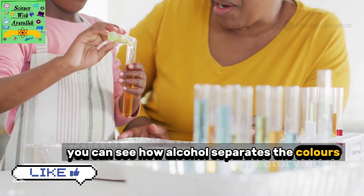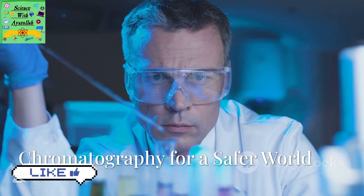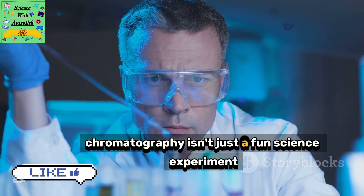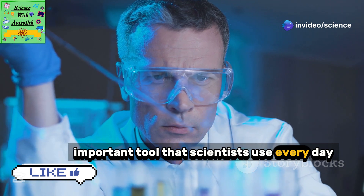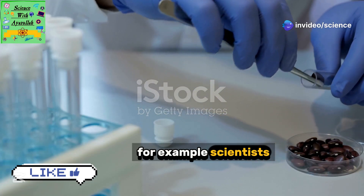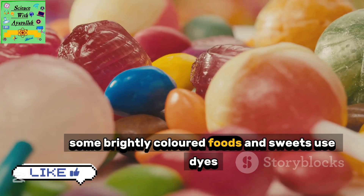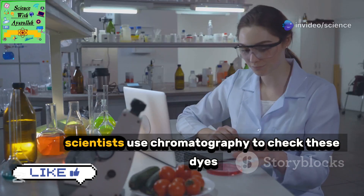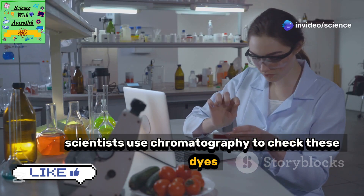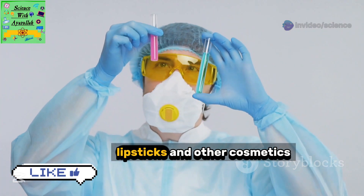If you try this experiment at home with a grown-up, you can see how alcohol separates the colors in permanent marker ink. Chromatography isn't just a fun science experiment — it's a really important tool that scientists use every day. For example, scientists use chromatography to make sure our food and cosmetics are safe. Some brightly colored foods and sweets use dyes to make them look more appealing, and scientists use chromatography to check these dyes and ensure they are safe to eat.